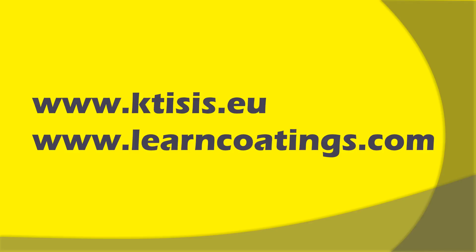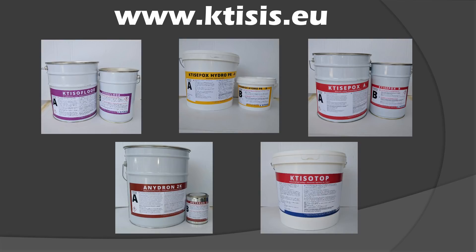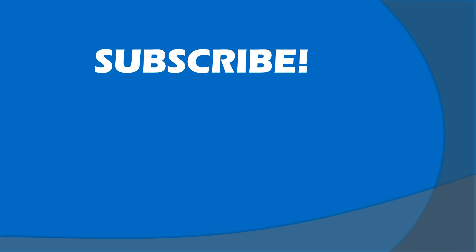Please visit our website at www.katesis.eu — that's where we manufacture our products. You can learn about our products and we can ship to most parts of the world, providing there is a minimum quantity involved. Also visit www.learncoatings.com, where we educate people on applying epoxies — lots of articles and videos on our YouTube channel. Thank you very much, remember to subscribe and click on the other videos — there's a lot of great information there.